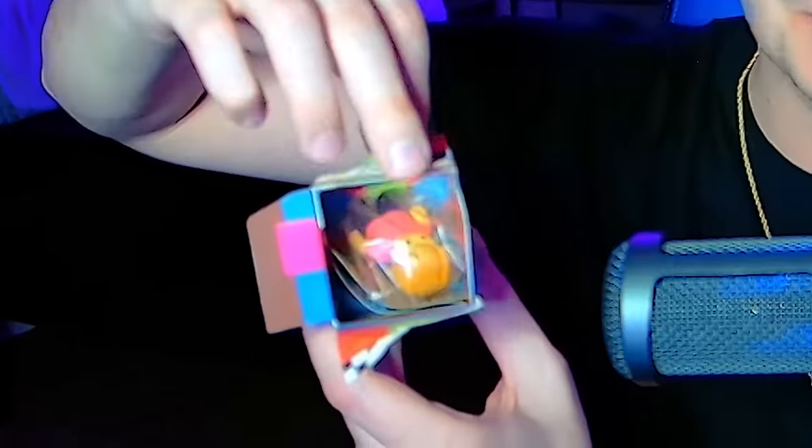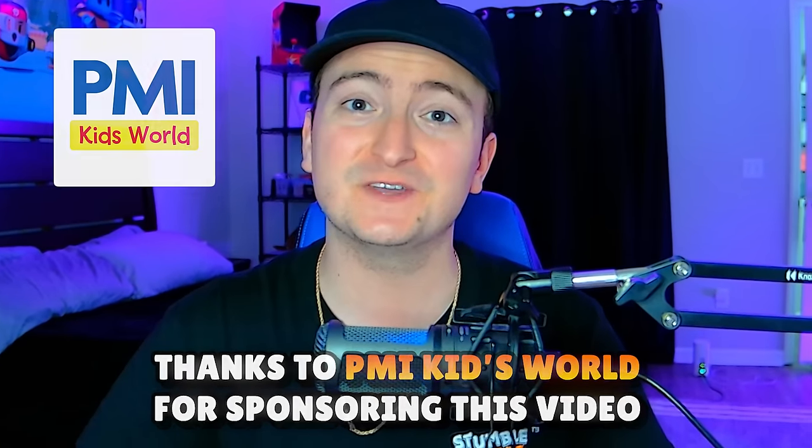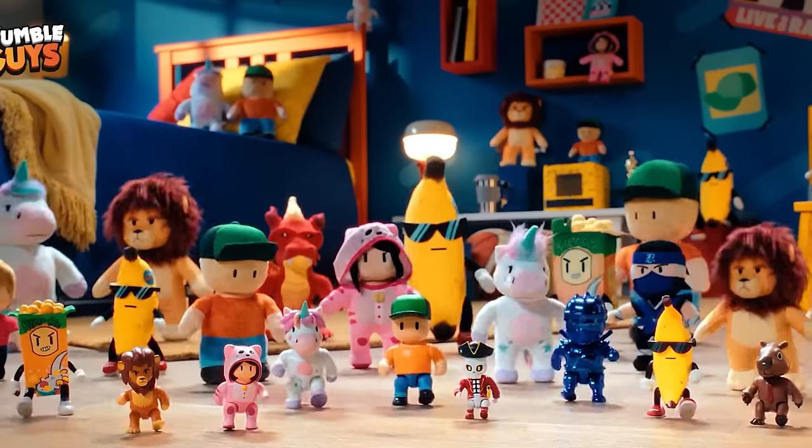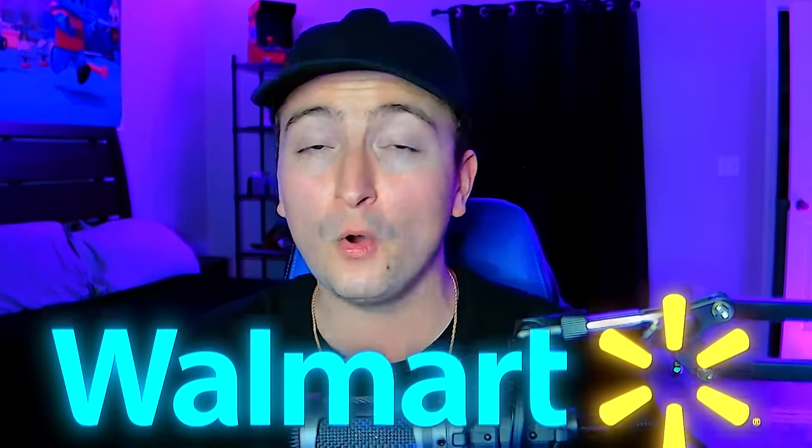But let's get on to the next one. Mrs. Stumble — and there she is. This is mystery box number 12, which is also the halfway point of all the mystery figures. I do want to thank PMI Kids World for sponsoring this video. If you would like to check out the Stumble Guys toys line for yourself, click the link down below or head to your local Walmart. But with that being said, let's open up box 12.